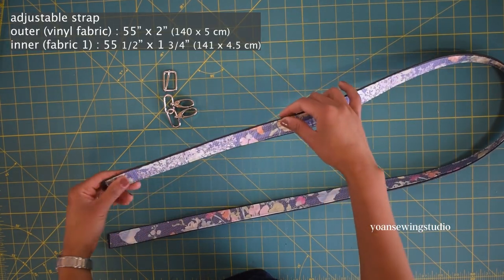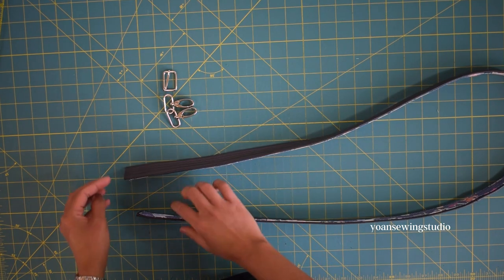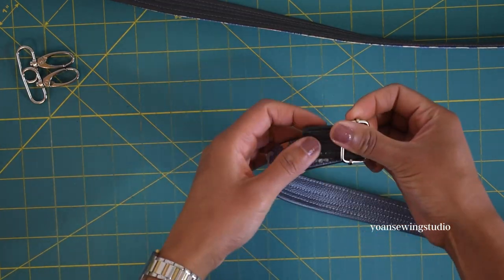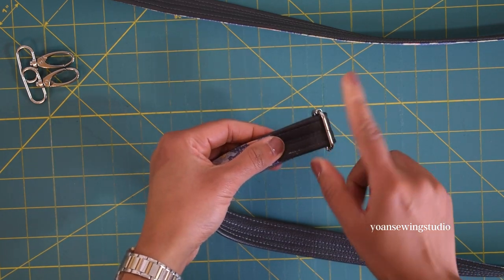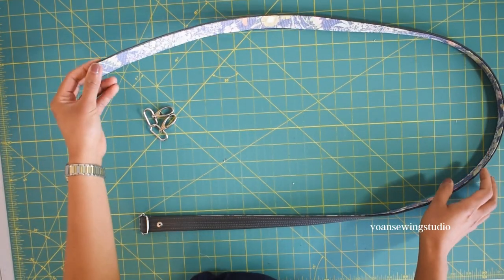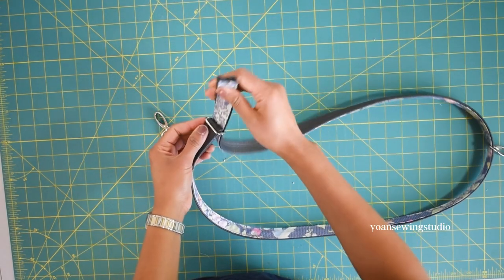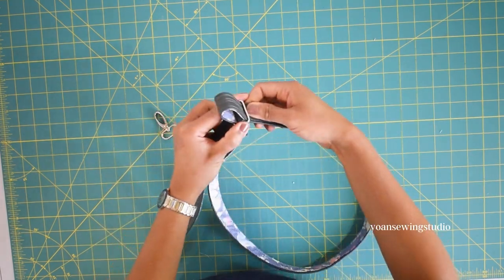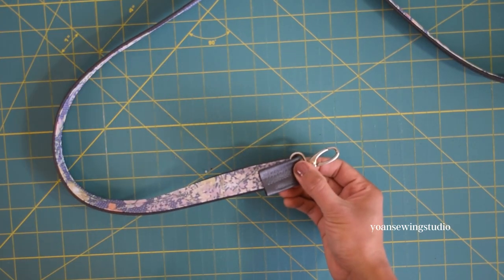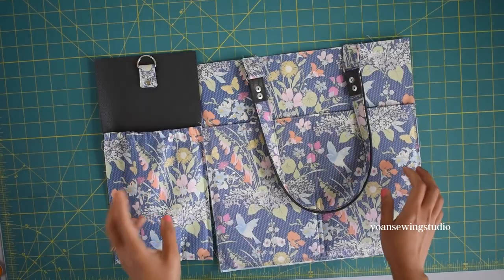For the crossbody or adjustable strap, we work the main strap pretty much the same way as the shoulder strap. Now I'm going to attach the hardware, starting with the adjuster slider — feed the end of the strap from the wrong side up to the right side and back to the wrong side, with about one and a half inches of clearance. Install a rivet about half an inch from the edge. Now install the swivel hooks — insert one swivel hook from the other end of the strap, feed this end through the adjuster slider, then pull the strap through. Insert the second swivel hook with about an inch and a half clearance, and install the rivet about half an inch from the edge. The adjustable strap is done.